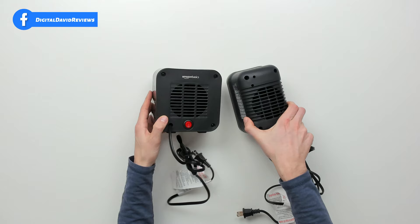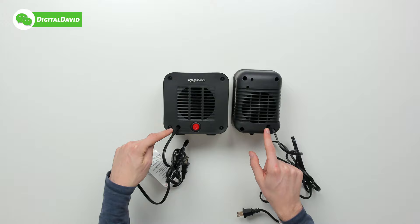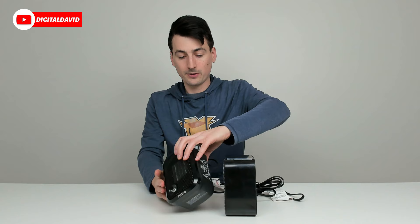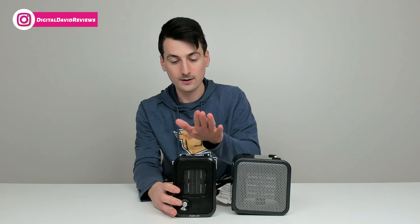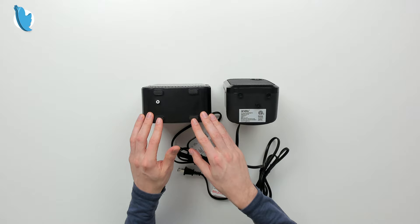You can look at them from the back side — you can see our air intake. We have the Amazon Basics logo and branding, and here's our on and off switch for the Amazon heater. Both have integrated power cables and a very similar design. Flipping them over, for the Andalee unit, pay attention to the two feet — it's angled, so it's gonna be on a slight angle pointing up, and we have our tip over switch. For the Amazon Basics unit, you can see we have four identical feet, so it's not gonna be on an angle, and we also have our tip over switch.